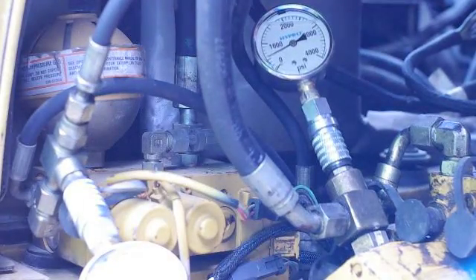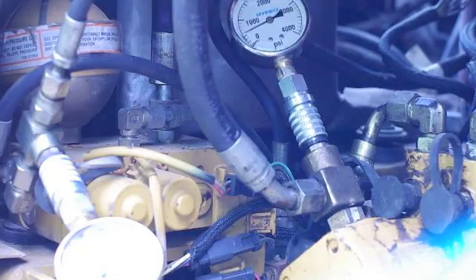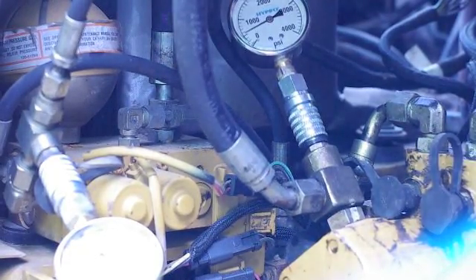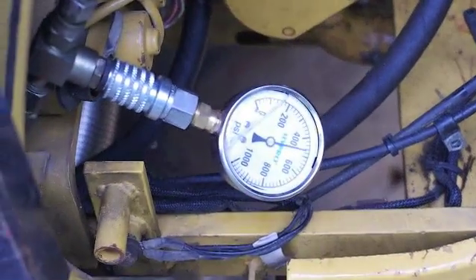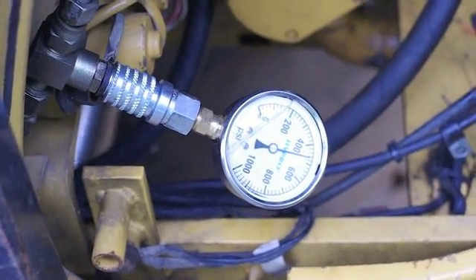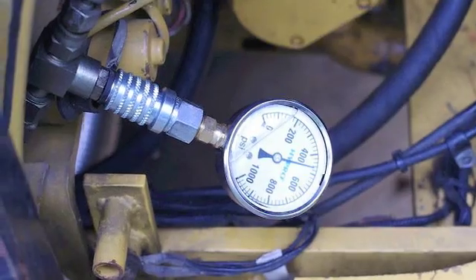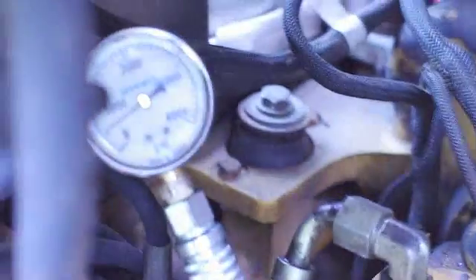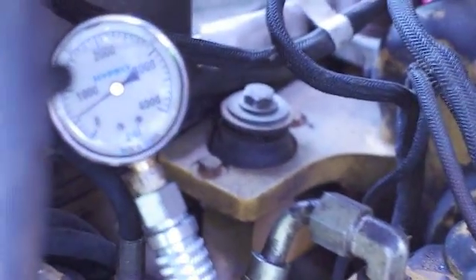It looks like we got about 600 PSI coming off the pump. Time to put the armrest down. With the armrest down, we're getting maybe 500 PSI coming off the pump.